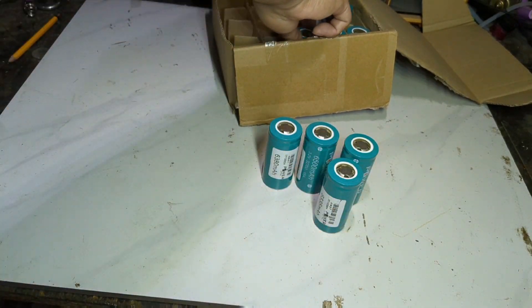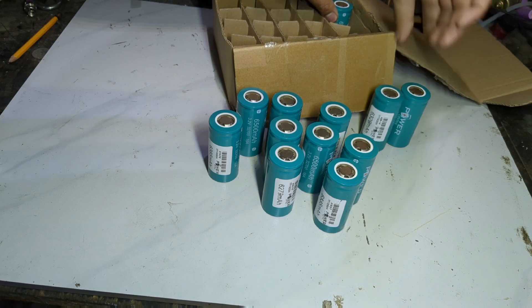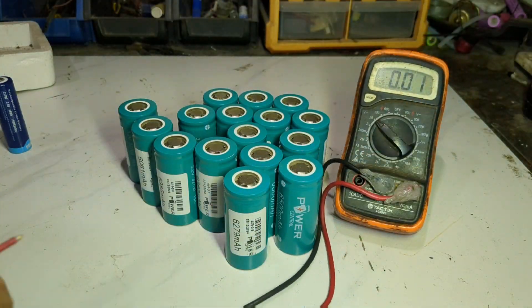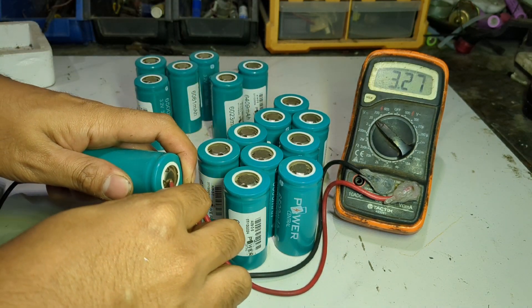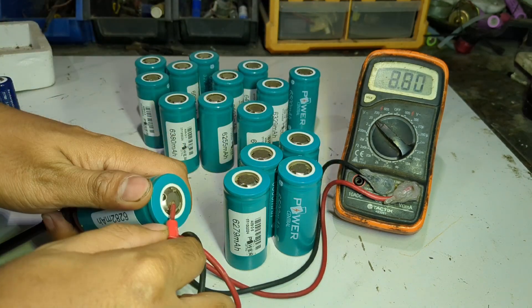Hello guys, we have a battery build today. The customer said it will be used in a kids' electric car, and I recommend using LiPo instead of lithium-ion because it is safer and has a longer lifespan.